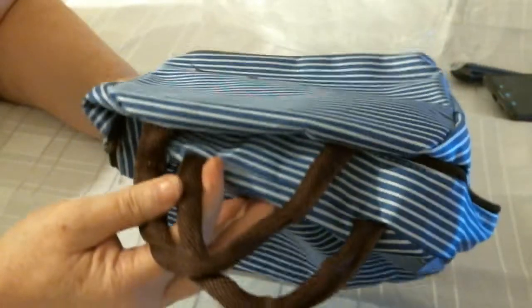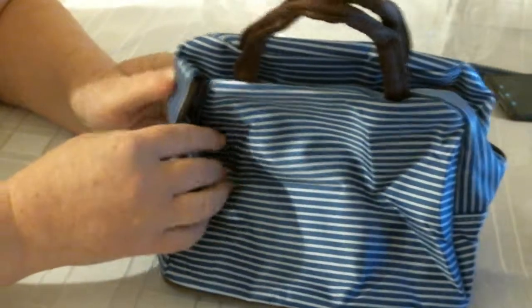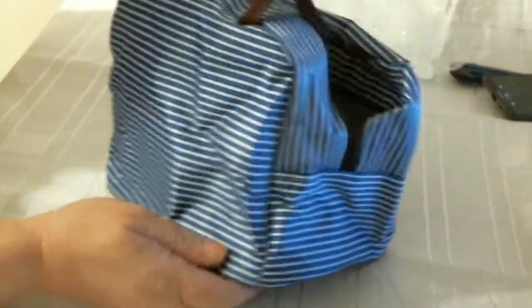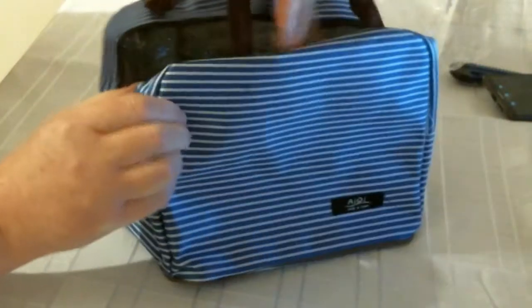So you would just carry that with you with your sandwiches, little drinks, whatever — pop them all inside and you've got a good sized lunch bag. It expands out to make it a proper size and it gets pushed out and pushed in.